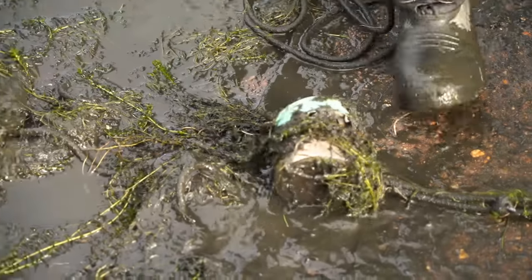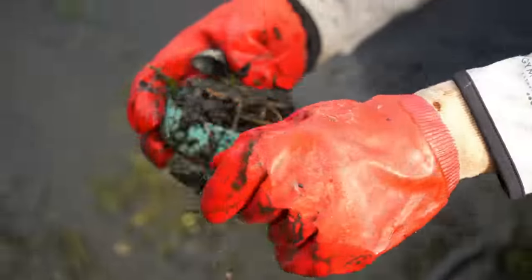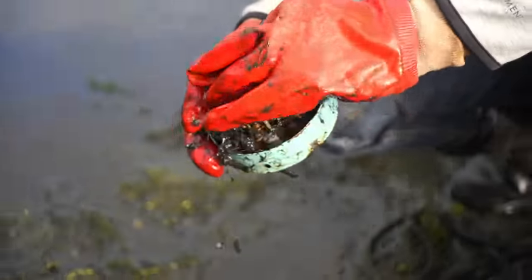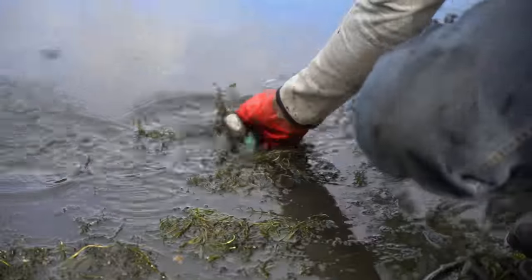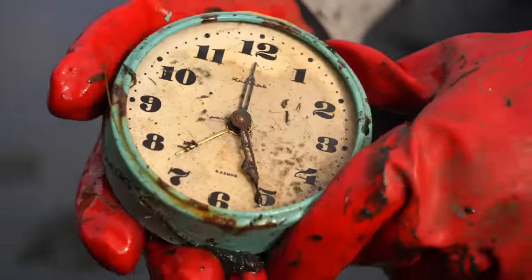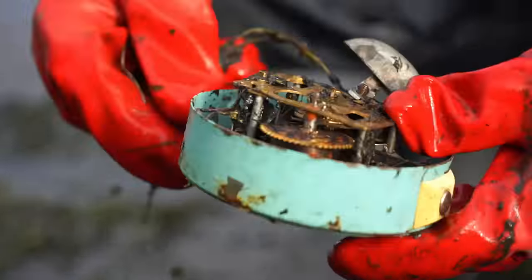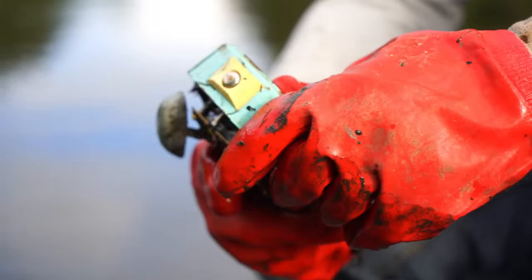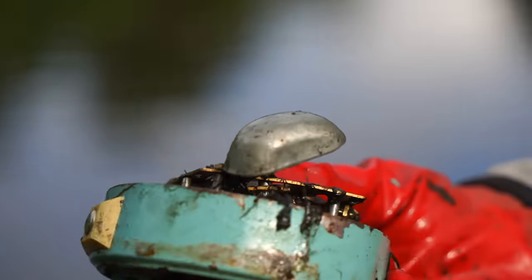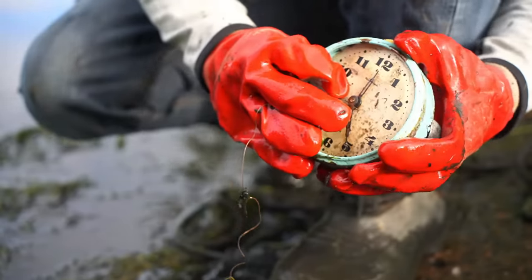What is that? What is this? It's an alarm clock. But it's not too old — it's not even covered with rust, just a little bit. I think somebody threw that thing into the water not too long ago. Is it working? I don't think so.